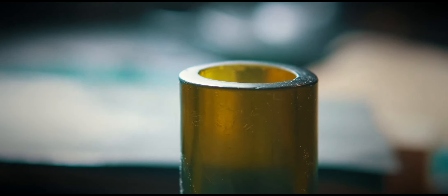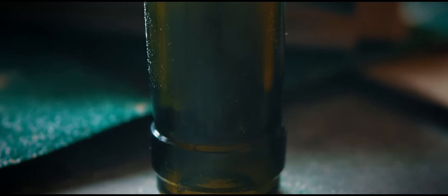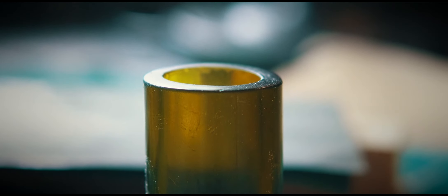I didn't score it quite accurately enough, which is why I had to sand it flat. It's a good attempt — I can do better. I need to refine the scoring process so that it's exactly even all the way round.